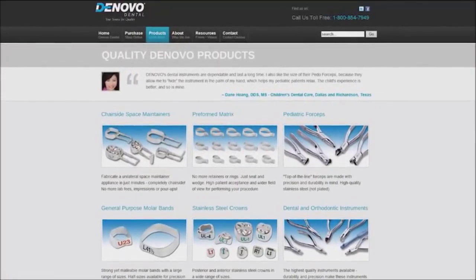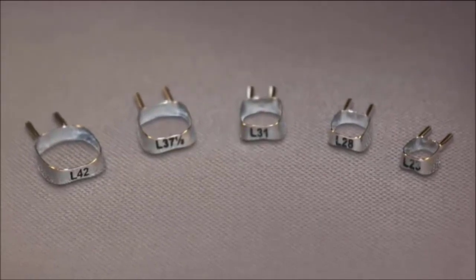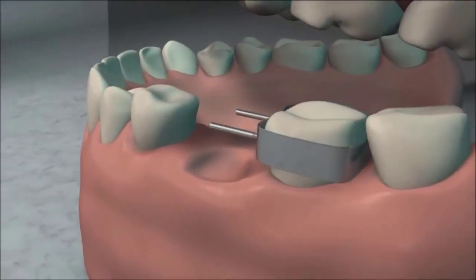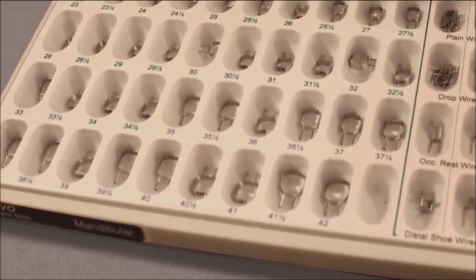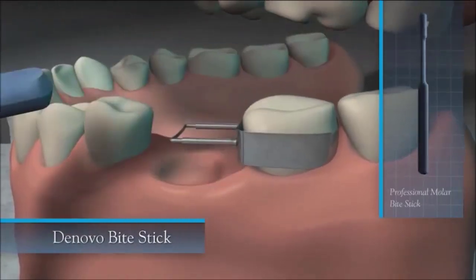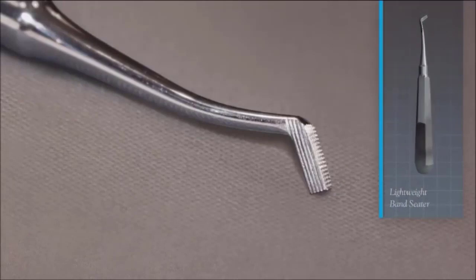Once you've extracted the tooth, determine the correct size band from the chairside maintainer kit for the tooth adjacent to the extracted tooth. Do a trial fitting to confirm the band is snug. The kit comes with a range of sizes accommodating the large majority of cases. Using the De Novo bite stick, have the patient bite down so it pushes down on all four cusps. For additional seating force, use manual pressure with the lightweight De Novo band seater.